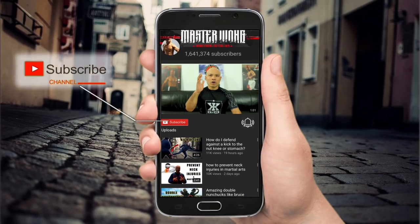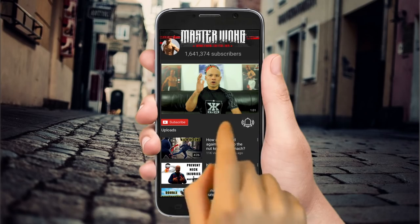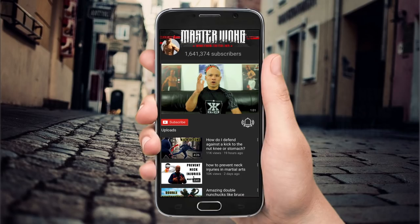Subscribe to my channel and make sure you click on the bell. When I upload a video, you will get the notification straight to your mobile. Now get back to your training.